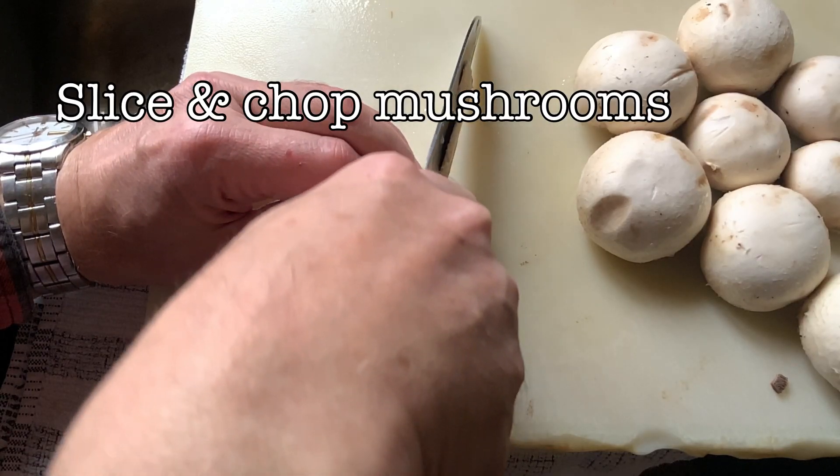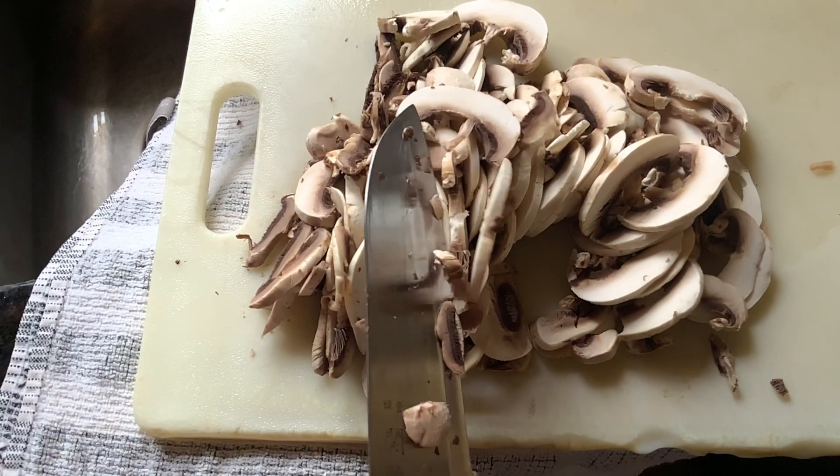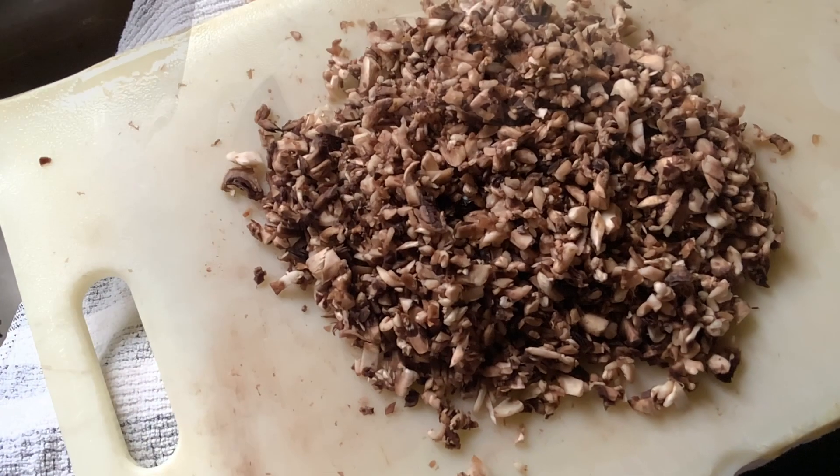Next, we slice and chop our mushrooms. So slice them, chop the slices, until you get a mass that looks like this.